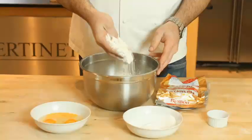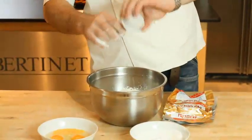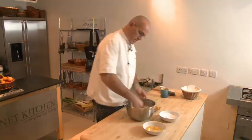I'm going to show you how to make sweet pastry. In here I've got my flour, I'm going to put my salt with it straight away and then blend this very gently.